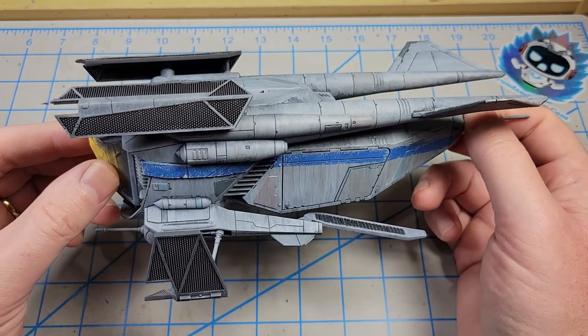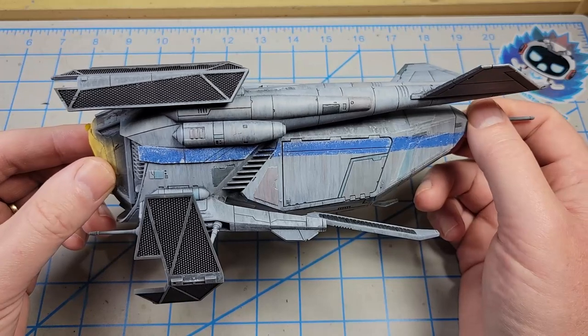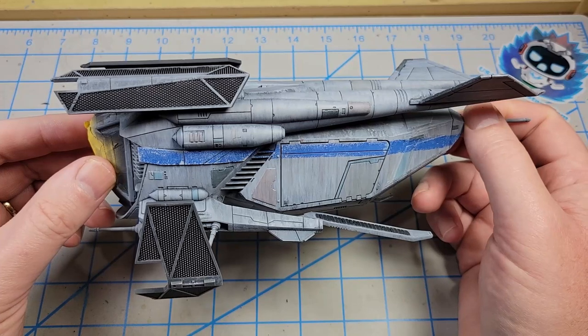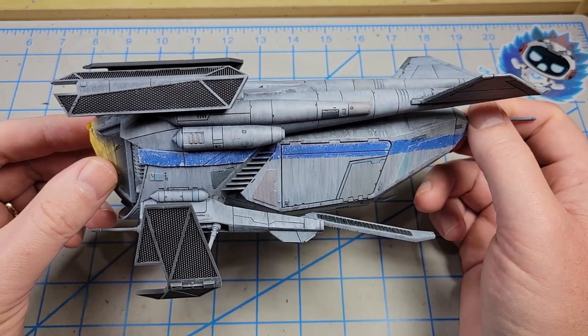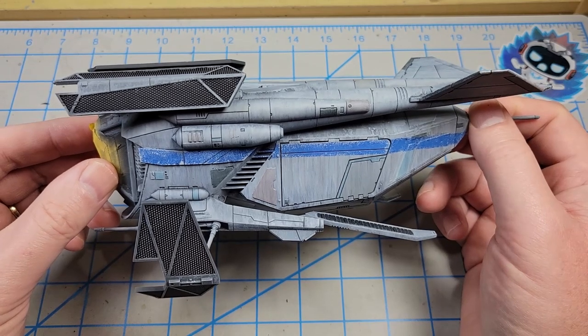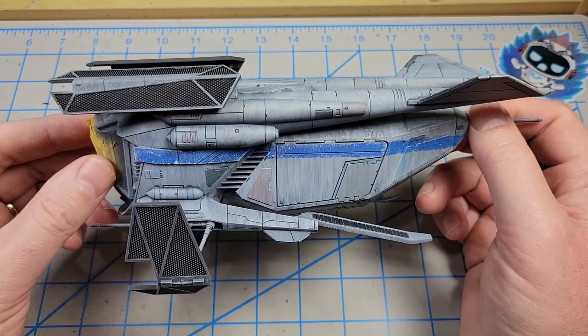I've got all the parts dry fitted so you can just kind of see where this is going. Certainly still have some weathering to do, but it's definitely one of the more interesting Star Wars ships — a very definite and distinct look to it.